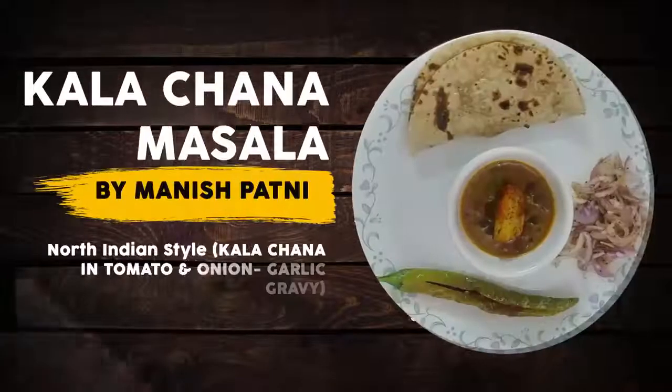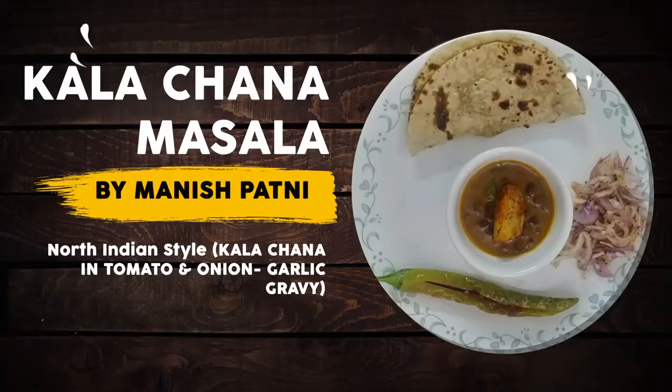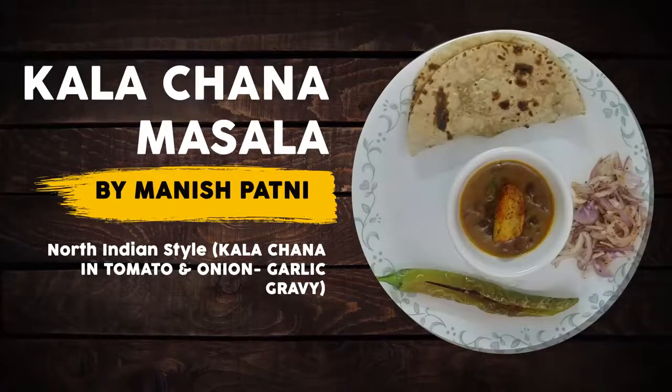Hi, this is Manish Patni and I am back with another recipe for you. I hope you have tried my previous recipes and you liked them. Today we are going to make Kala Chana Masala. You can eat Kala Chana Masala with paratha, rice, or curry.